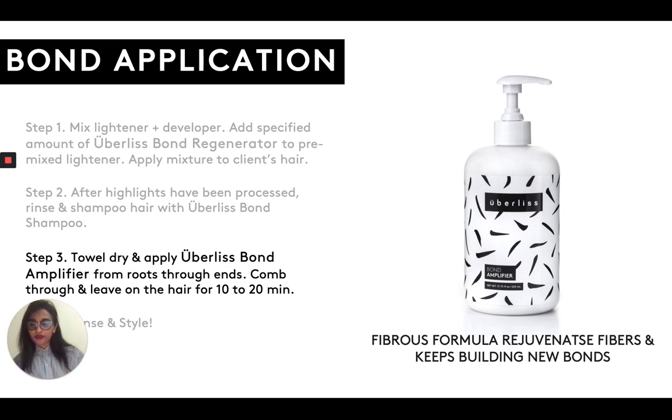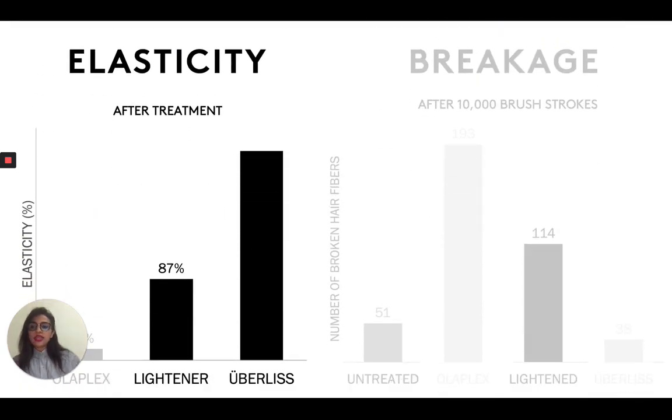After you've applied the bond amplifier, you're going to rinse the hair and style as usual. So it's a pretty straightforward process. Now I've explained to you how we designed our bond system. I've told you the main factors that go into designing our bond system, and this was a lengthy process — it took us quite a long time; it didn't happen overnight. The way that we made sure our bond system was performing and actually delivering the results you want to see was through a lot of different tests. I'm going to show you the most important tests that we used, which were elasticity and hair breakage.